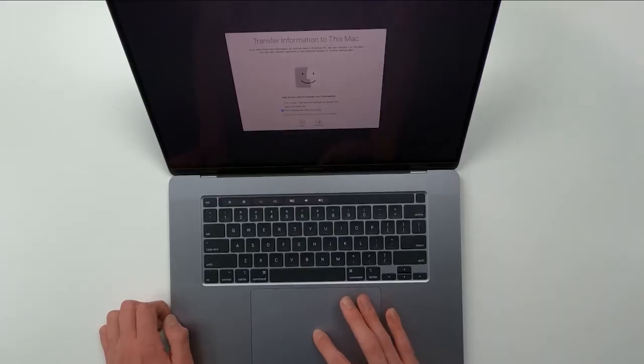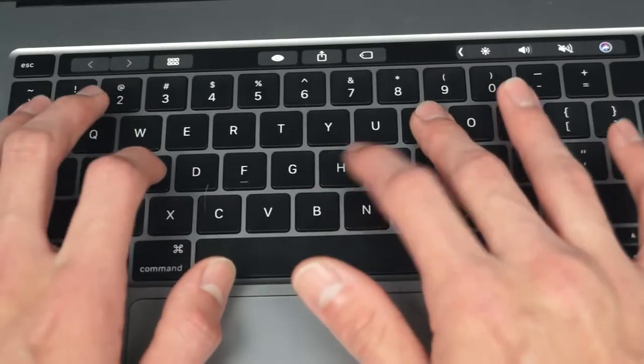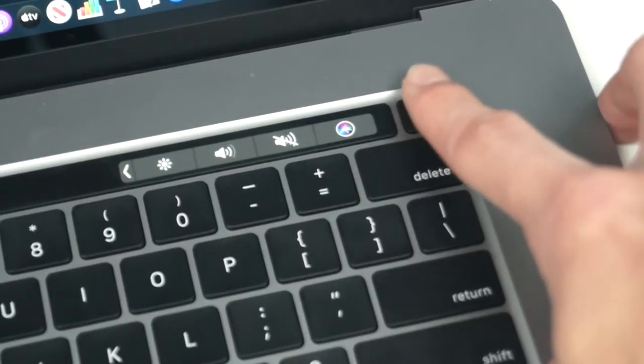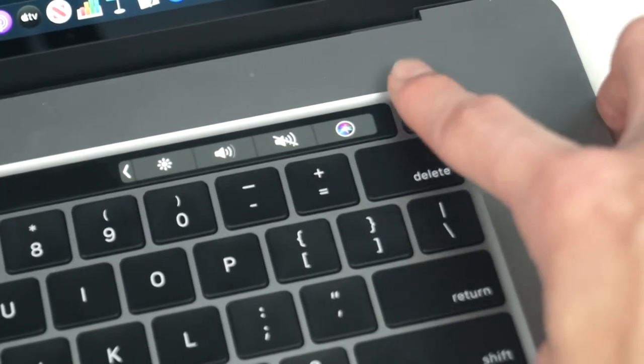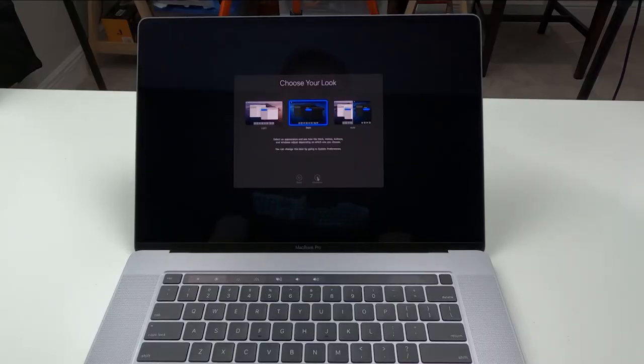We're not going to transfer any information during setup because I have all my stuff on my old laptop and on a hard drive, so I'll just transfer it over via the hard drive. Going ahead and putting in my name — the keyboard is also very satisfying to click on. Got the password set up, creating the account. Setting up Touch ID now — lift and rest your finger on Touch ID repeatedly. I'll use my pointer finger just like with an iPhone. Done. Going with dark mode for a cleaner look — it also saves battery. True Tone display is on.